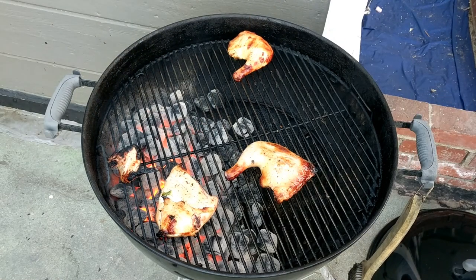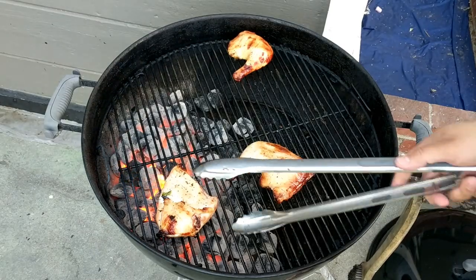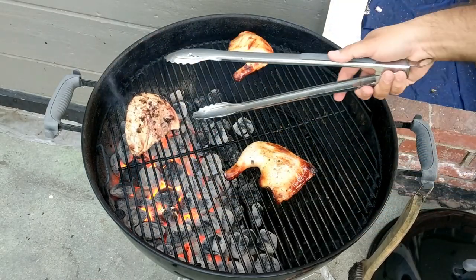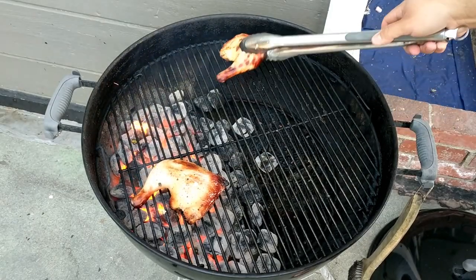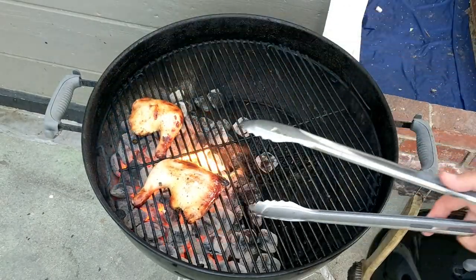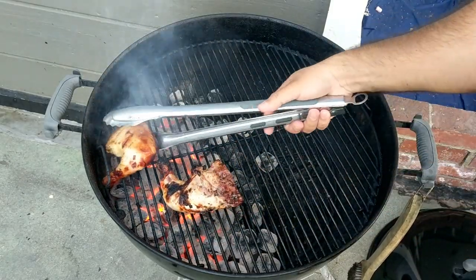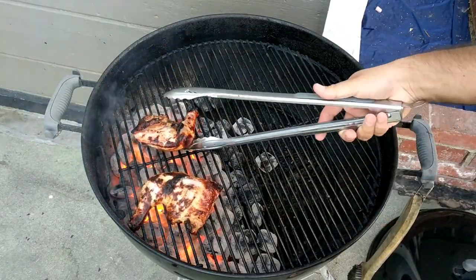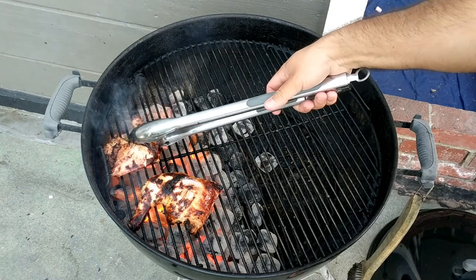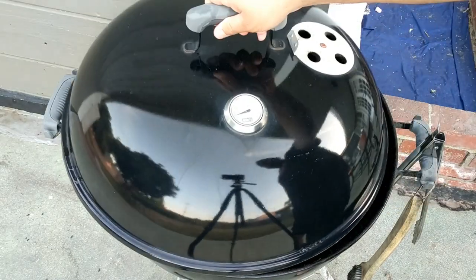These are ready. I like my meat a little bit crispy on some parts, but not the breast — it tends to lose a lot of its juice. Let's reverse sear these bad boys. I think they're ready. I'll close it, give it 10 more minutes, and just pull them right off.